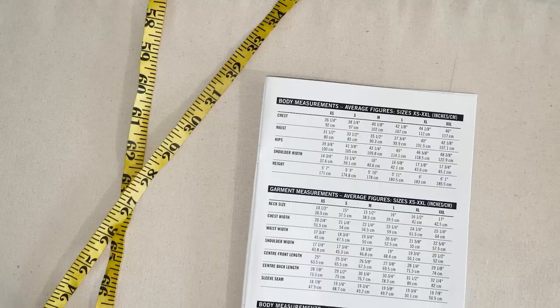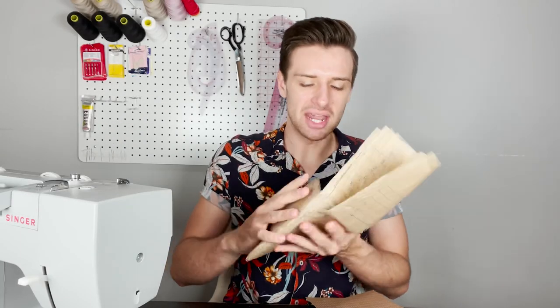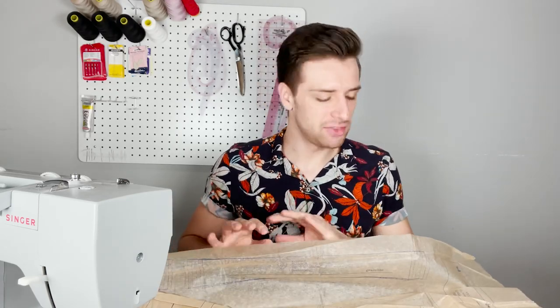My measurements are closest to the medium size. If your measurements were between sizes we always advise you to size up, however if you prefer a tighter fitting garment you can stay at that size — this is personal preference. You can also look at the finished garment measurement sheet to confirm the shirt will fit. Once you've chosen your size, cut out the corresponding size from all pattern sheets. A great tip is to iron the pattern sheets flat before cutting anything out — this reduces creases for a more precise cut.